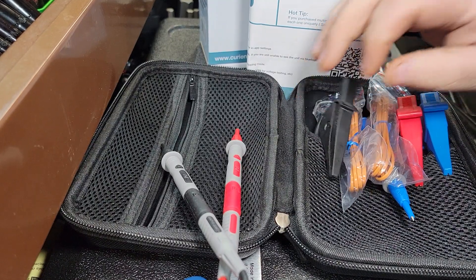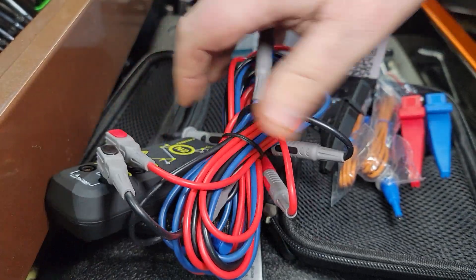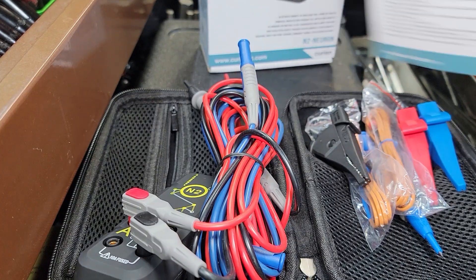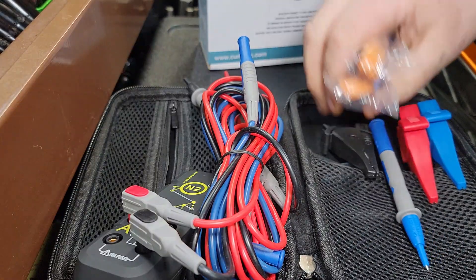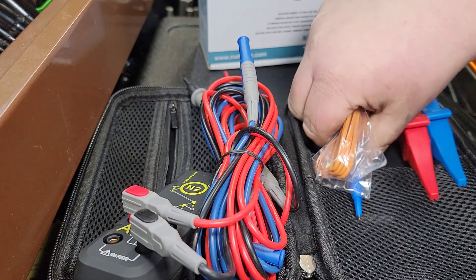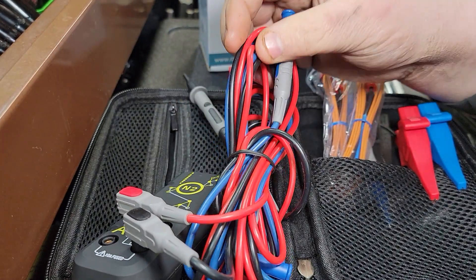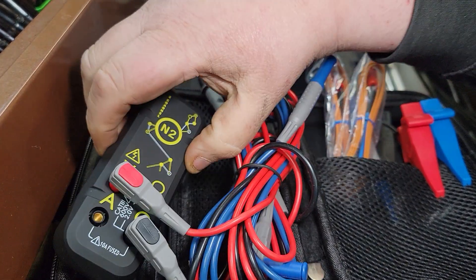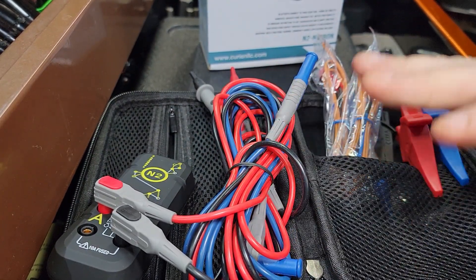I don't have a ton of experience with this yet — I only recently got this. This is a pretty new tool on the market. But the overall packaging is just phenomenal. The overall presentation of what you're getting with this is what I would consider top-notch. The leads are what I would consider top-notch — you can see that they're very pliable. You're getting quality in this tool, and for $250 for just a basic kit, it is a steal — an absolute steal.